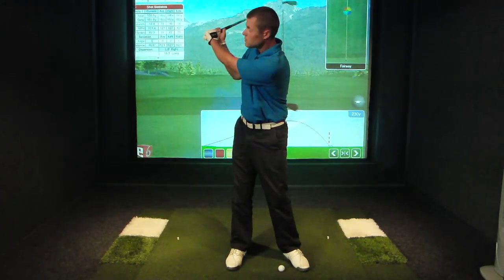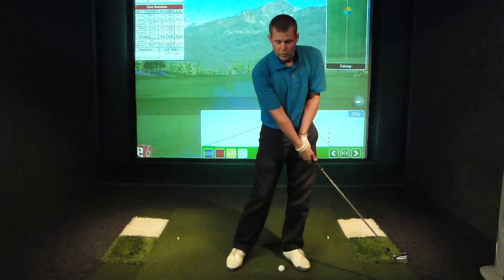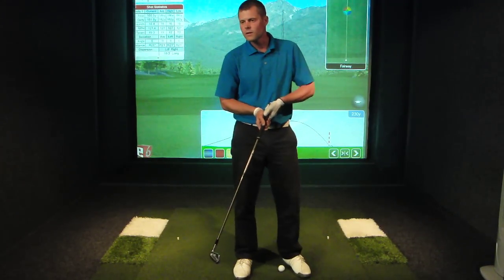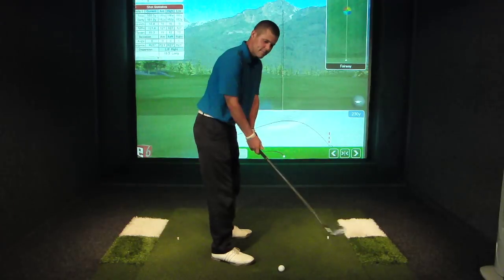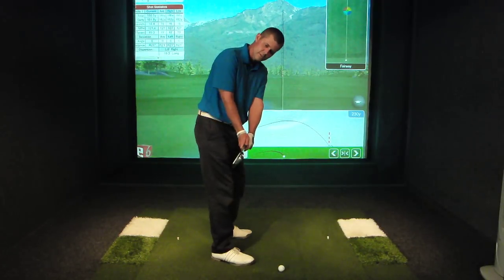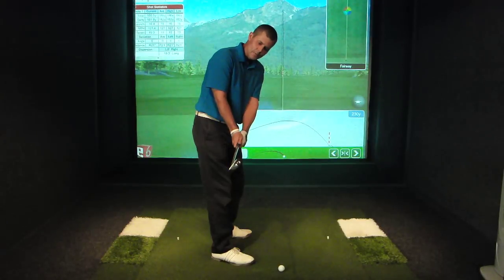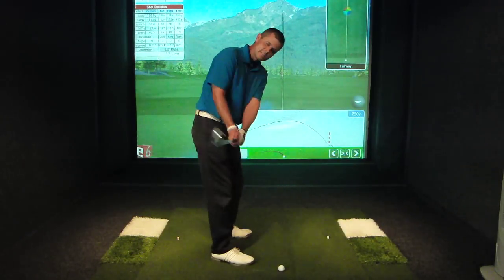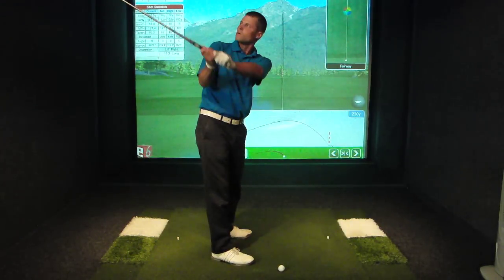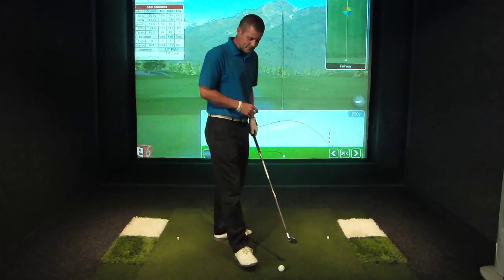Then it would rotate open, and come back and square to the arc again coming through. That's the first time I ever heard someone say the club face shouldn't be toe up. Jim Hardy was the first guy I actually heard suggesting the face stays square. He also said that once the club got past a certain point, it really couldn't stay square anymore — it had to rotate open 90 degrees to the plane, and then rotate closed coming down.